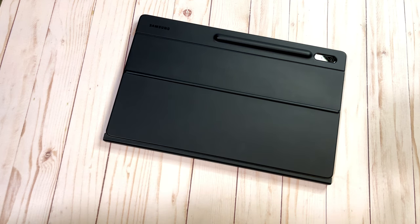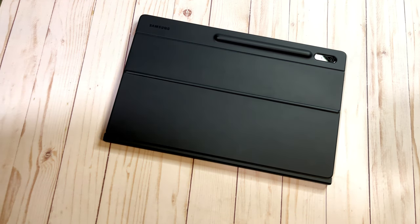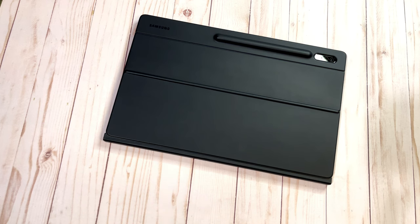The keyboard is approached differently than, say, how Apple approaches the Magic Keyboard for the iPad Pro. Samsung is focusing more so on the artist experience and the artist ergonomic experience, and that is what I love about the keyboard.